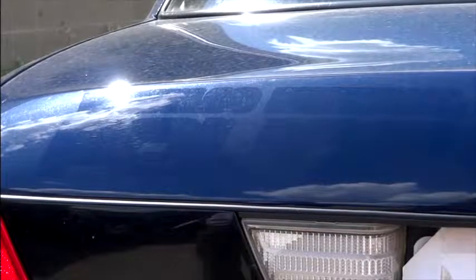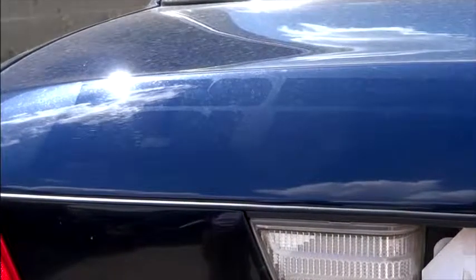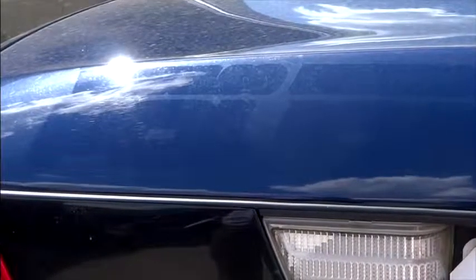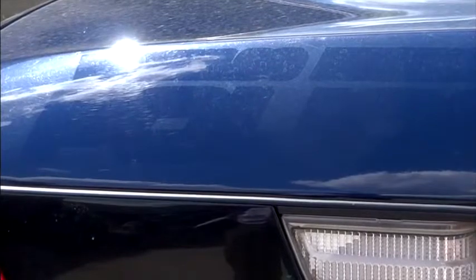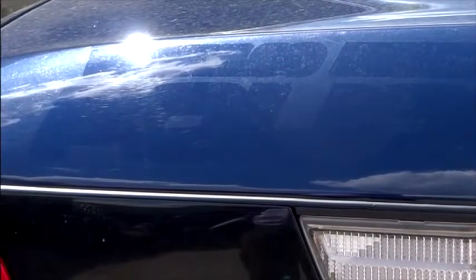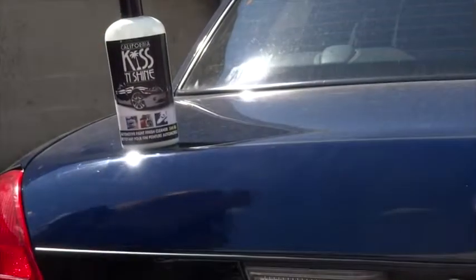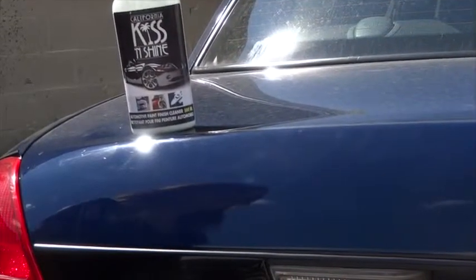Okay Kate, got another test for you here. This is an old police car — this is an '07. And as you can see where they had the decals, you can see the difference between the old paint and the new paint. Your challenge is to make the word 'police' disappear. Here we go. What do you think Eric? You know Kate, you've done the impossible — you've made the police disappear.